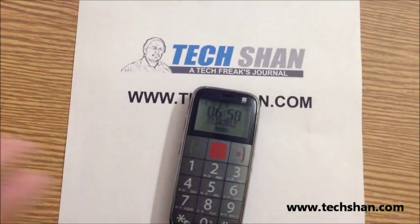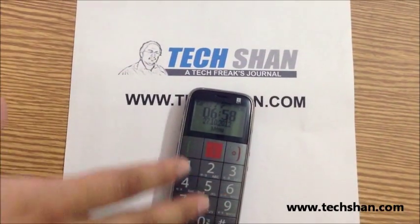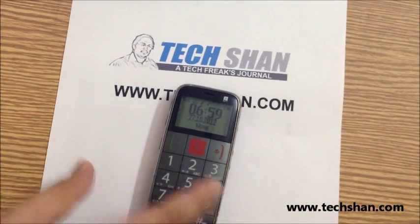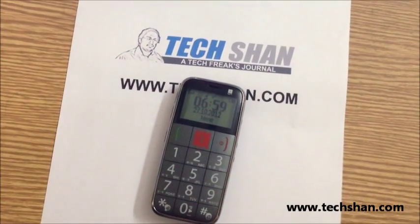At a very first glance, you can see how big it's dominated by the keypad, so it's really easy for typing numbers and messages. Let's have a look at the form factor and then run through the specs.